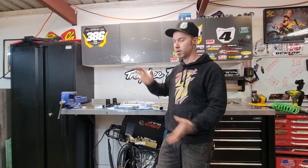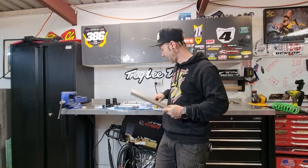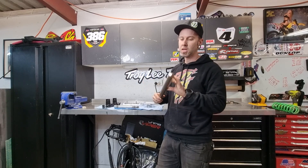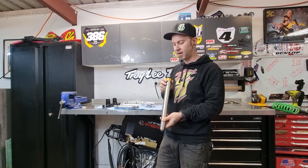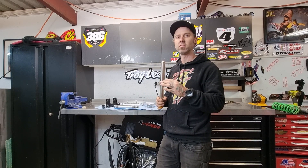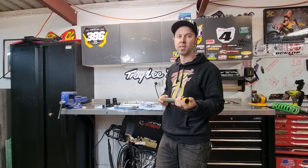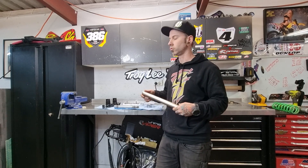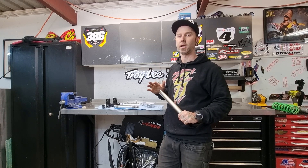So we're ready to push the bearings on and reassemble these triple clamps. What we have here is a particular tool that has little machined cups that go on the end of it. Now if you don't have a press it does have an area that you can hit with a hammer, however if you do have a press that is always the desired way of doing it — it's a lot more controlled. Whereas with a hammer, things can get damaged, it's a lot more uncontrolled, you can slip, all sorts of stuff. But if you don't have a press, just take a little bit more care and be calculated when you're doing it.